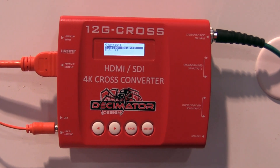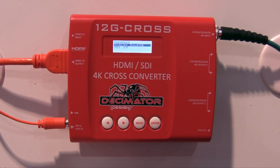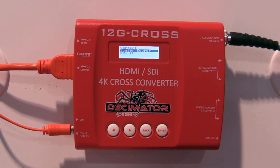We have a 12G SDI in and a 12G SDI out, as well as an HDMI 2.0 in and an HDMI 2.0 out. So you can cross-convert from SDI to HDMI and vice versa, as well as going between SDI and HDMI for standards conversion.